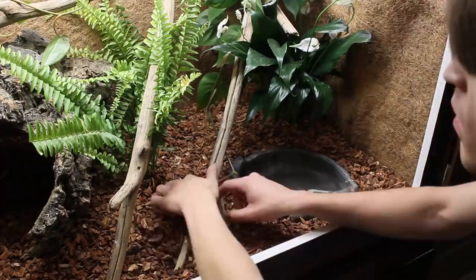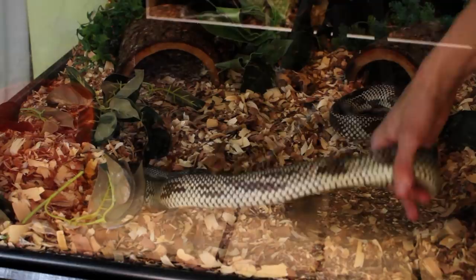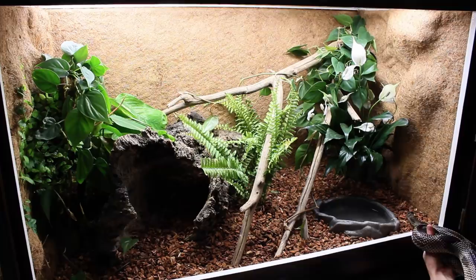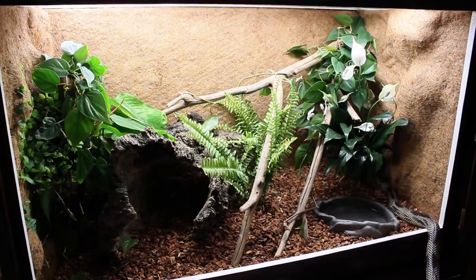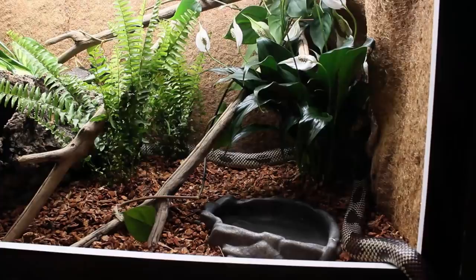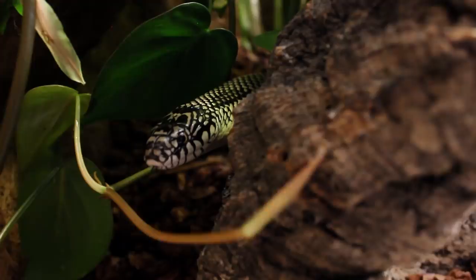Finally we can put the water bowl in place. I'm using this water bowl because it's easy to clean and doesn't take away from the overall aesthetic I'm trying to pull off. With all of the pieces put together, let's get Dean and set him free in his new home. It was really cool to see him explore — this is a perfect example of how inquisitive snakes can be.